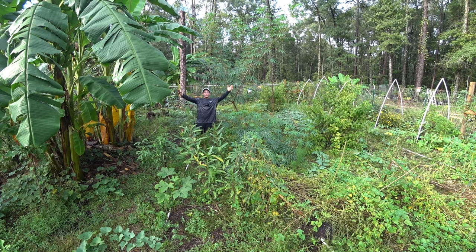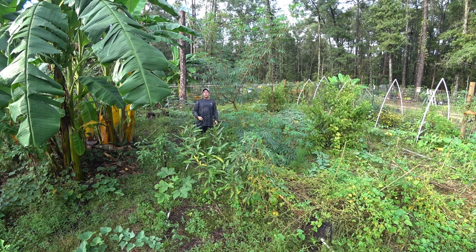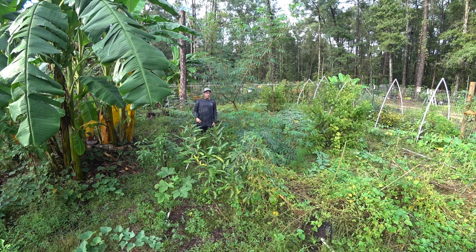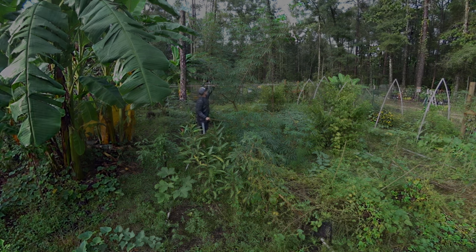Hey, it's Blake and we're out here at the property. We're gonna process the cassavas — as you know, the roots are called yucca — and as you can see, they can be grown in North Florida. If you want to try to grow one, get some cuttings. You take the cuttings from the stock, and these are actually making flowers right now.